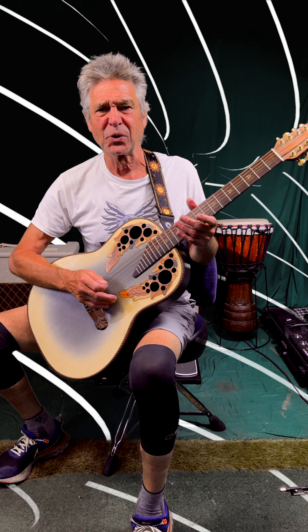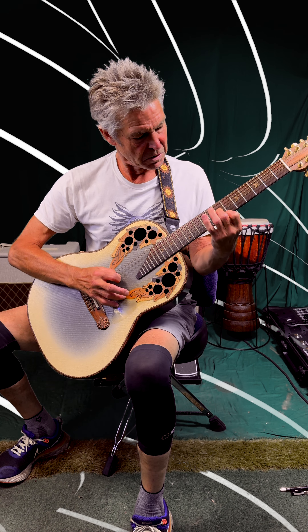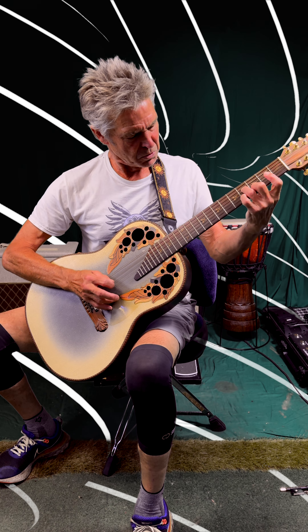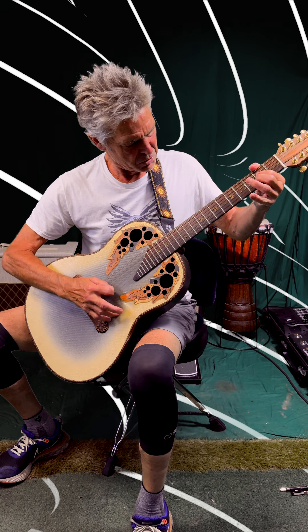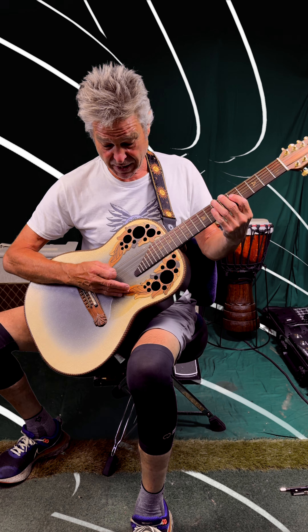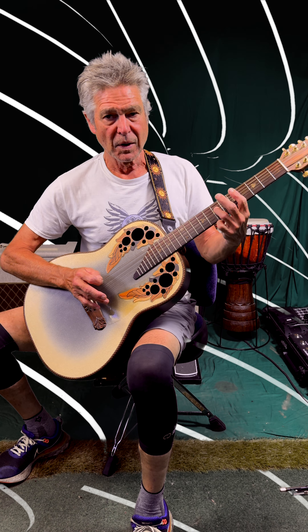I do the intro differently all the time with whatever group of people I'm with — sometimes it'll just be a jam that we do. When the singing comes in, that gets simplified to this. So that's very simple.